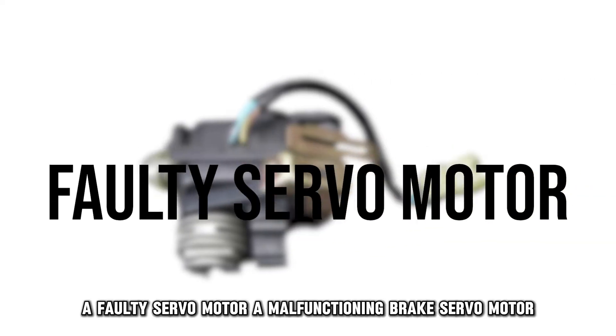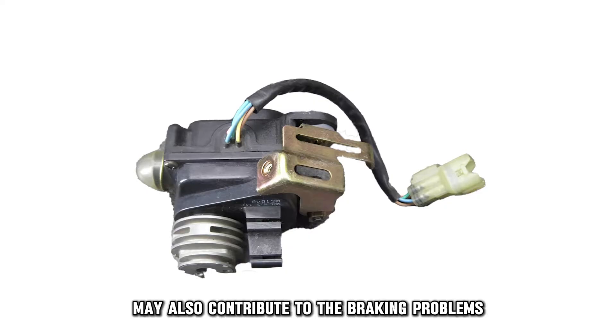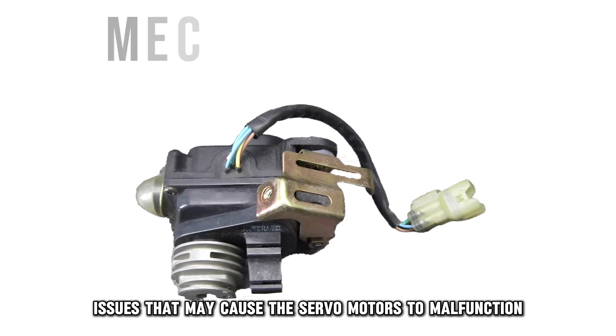A faulty servo motor. A malfunctioning brake servo motor may also contribute to the braking problems. Wear, electrical faults, and mechanical damages are common issues that may cause the servo motors to malfunction.